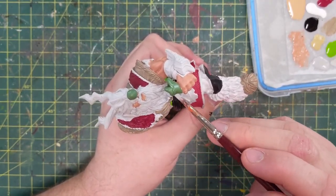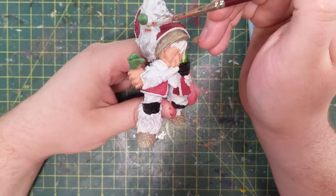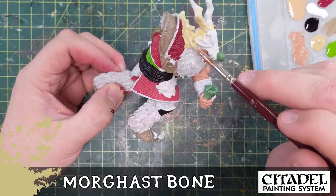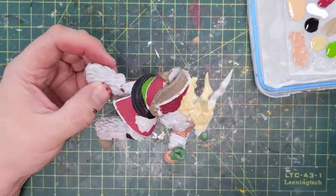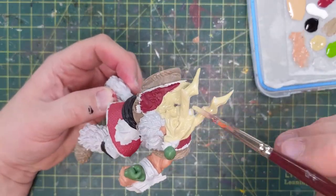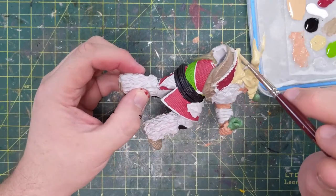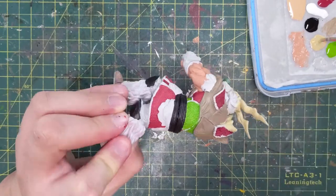So, Gray Seer on that beard. Just his beard — Gray Seer. More Mortarion Grime — a nice cream bone. Again, it's looking very primary right now with all these single colors, like color-by-numbers or paint-by-numbers kind of thing. And that's okay, because once we touch them up later it'll get all fixed.